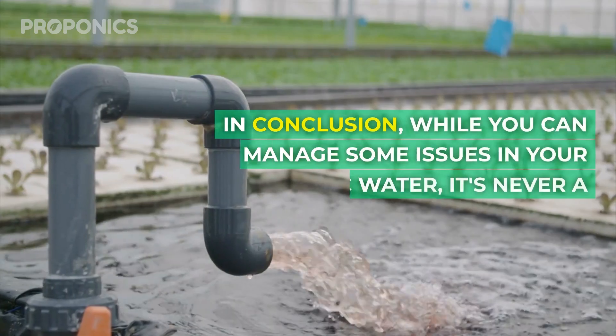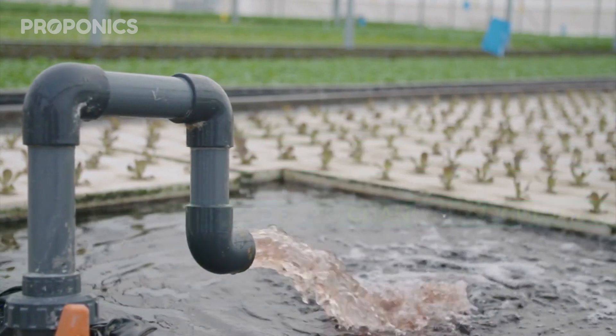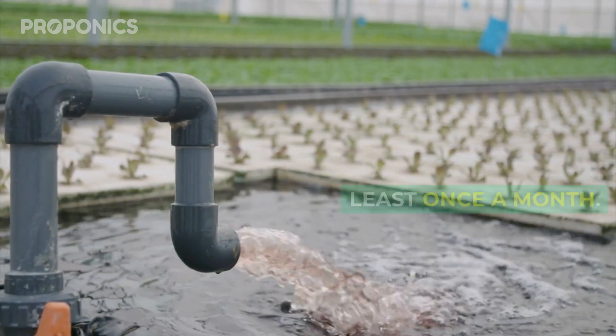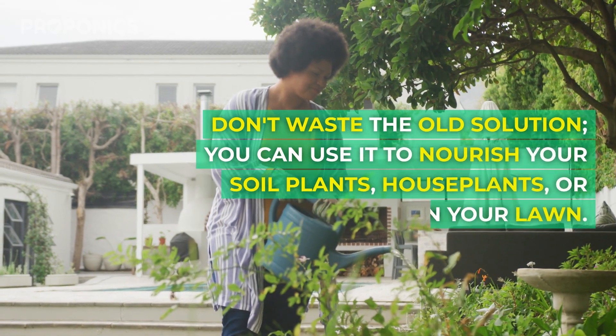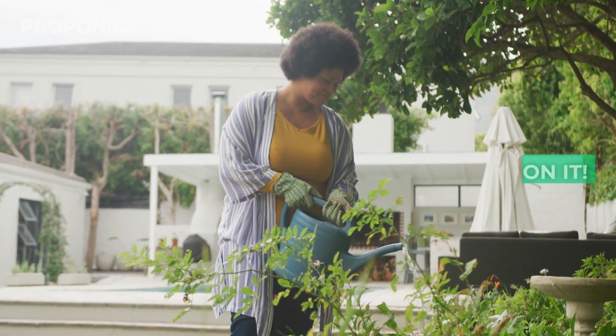In conclusion, while you can manage some issues in your hydroponic water, it's never a bad idea to change it regularly. Even if your plants seem healthy, consider changing the water at least once a month. Don't waste the old solution — you can use it to nourish your soil plants, house plants, or even your lawn. They'll thrive on it.